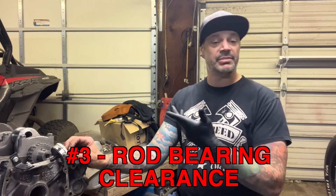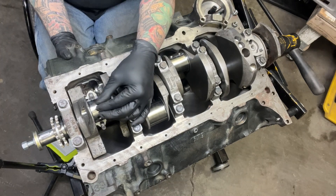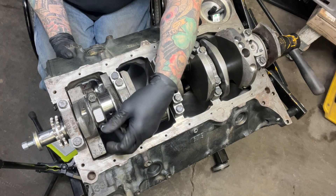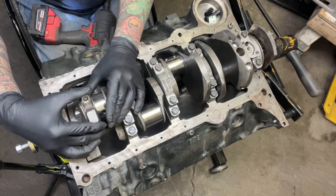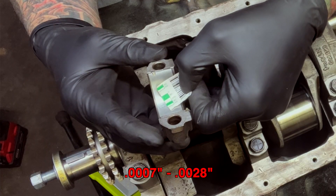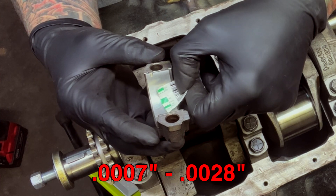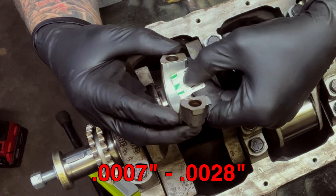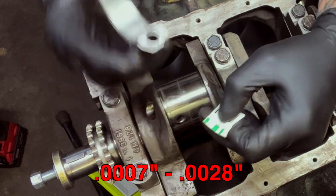Now we can move on to checking rod bearing clearance. Checking the bearing tolerance on the piston rods is exactly the same as the crank — put them on one at a time, make sure you're not hitting any holes in the crank, and torque to 60 foot pounds. Without moving it, take it off and check it on the gauge. According to the book you're looking for seven ten-thousandths up to two point eight thousandths. It looks like it's just under one and a half thousandths, so we're good.